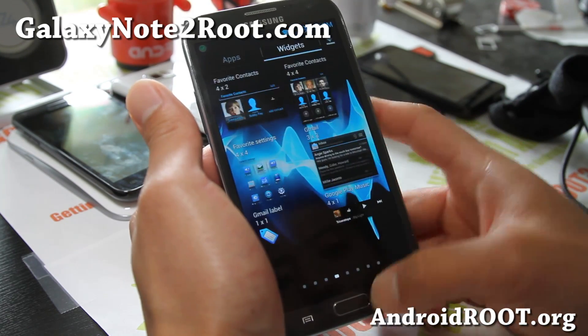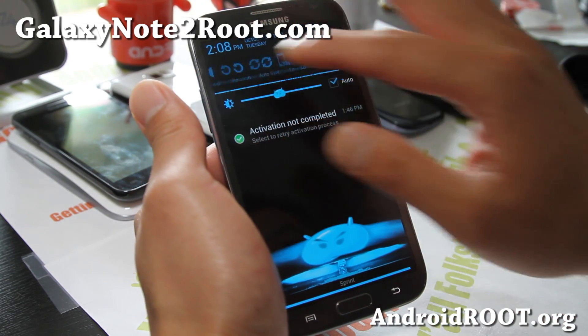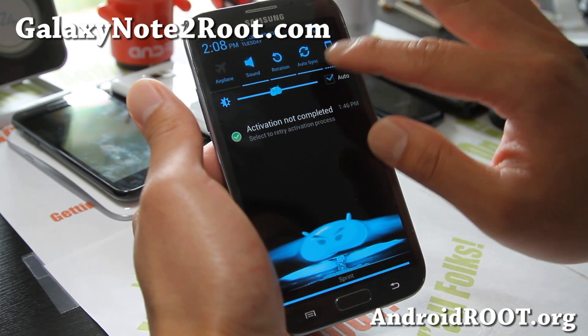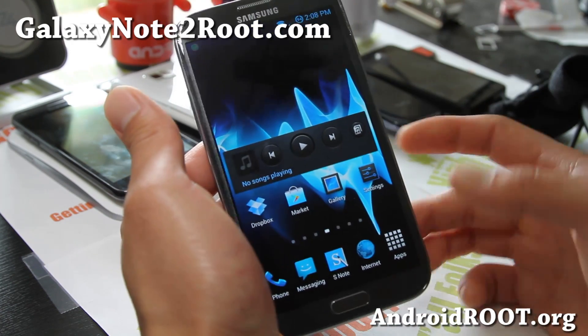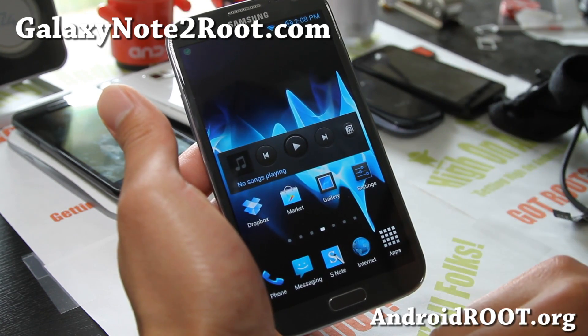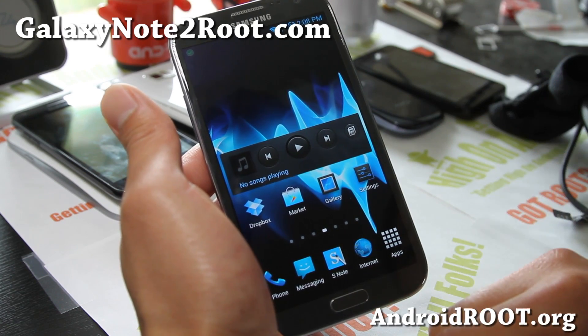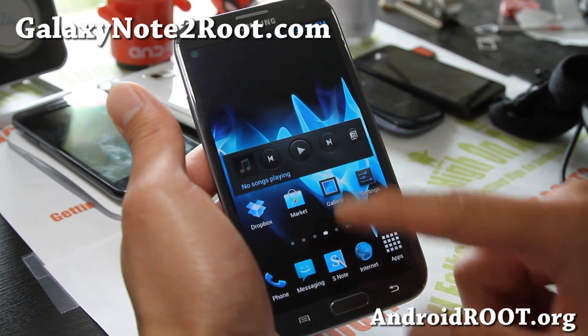It looks pretty solid, very nicely themed. Small additions here and there make up a lot of cool stuff, so check it out. Let me know what you think of this ROM for the Sprint Galaxy Note 2. I'm trying a bunch of different ROMs for my T-Mobile Galaxy Note 2 and also the international one too. It should be way better than stock. Definitely.